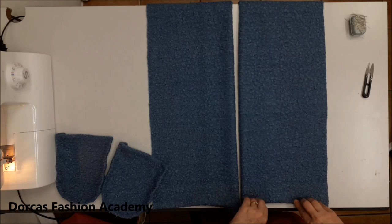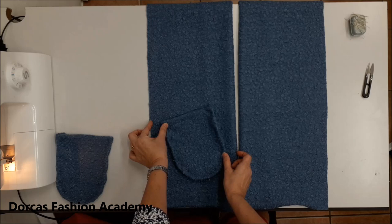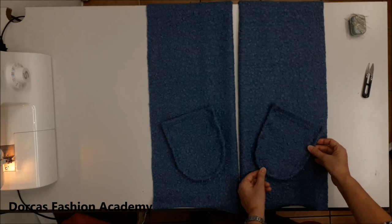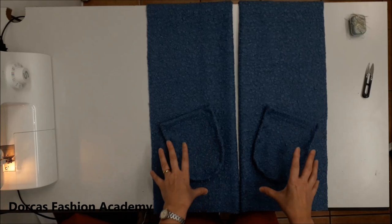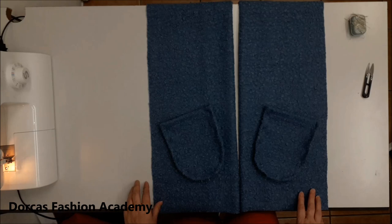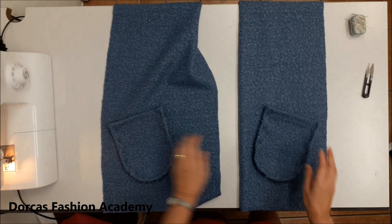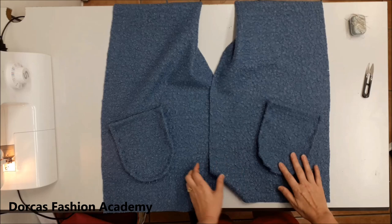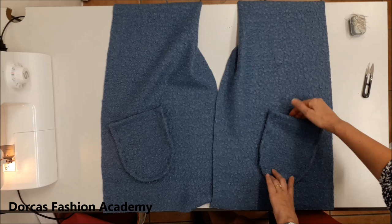We are going to have a two centimeter hem at the bottom, so bearing that in mind you want to position your pocket from the bottom about eight centimeters, having enough space on either side to have it centered. If you have them both in the front you can see if they're symmetrical visually, or you can measure exactly the same amount on either side — the bottom, the sides, the top — to make sure they're okay. Pin all the way around but open up the facing so that you don't catch it with the pins. We're going to be sewing and we don't want to sew the facing with it. Sew with a zigzag in the same manner as we did the top of the pocket, but don't forget to leave a gap so that you can put your hand in.